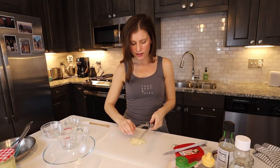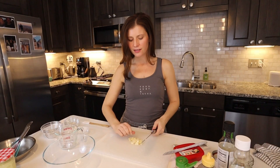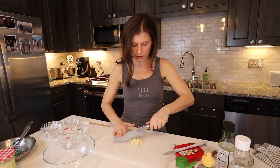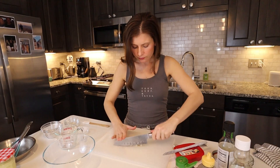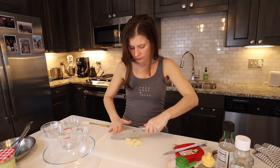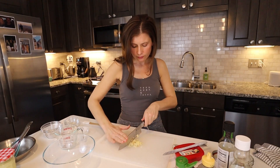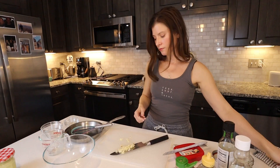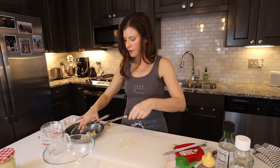While the oven is preheating to 450°F, let's make the sauces. Starting with the Korean barbecue sauce first — you need some minced garlic, about 3 tablespoons, which we'll place directly in the saucepan that we'll heat it up with.